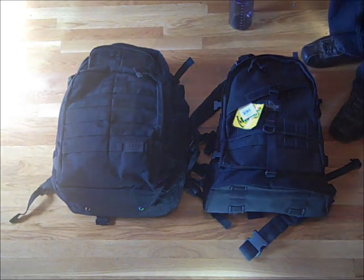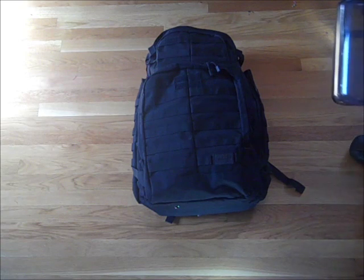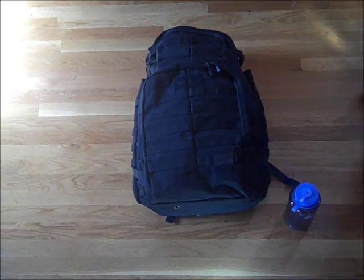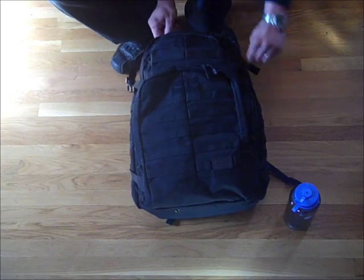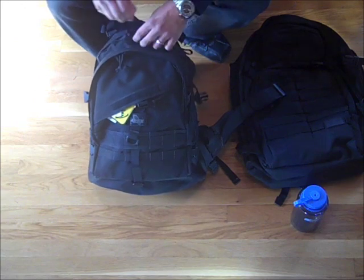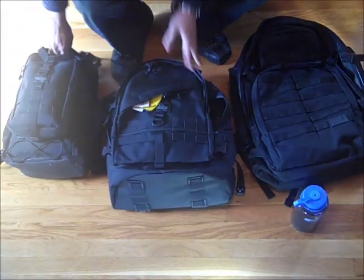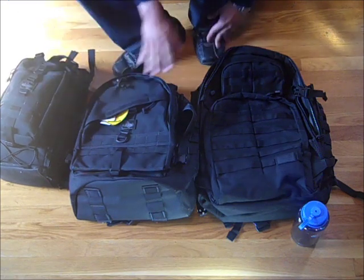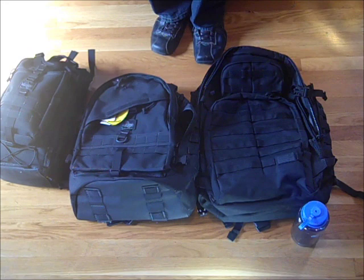Let's talk about size, because that's where a big difference is. Looking right at the 5.11 Tactical Rush 72, it's an extremely large backpack — I use a Nalgene water bottle as a kind of ruler since it's a standard item most people have. This thing is absolutely huge. Inside of it I have the Maxpedition Vulture 2 sitting inside, which is fully loaded, along with my Maxpedition Pygmy Falcon 2 fully loaded inside that. The Rush 72 absolutely just eats them both for breakfast. So as far as space goes, this one is listed as larger and it definitely is — the main compartment is absolutely huge.